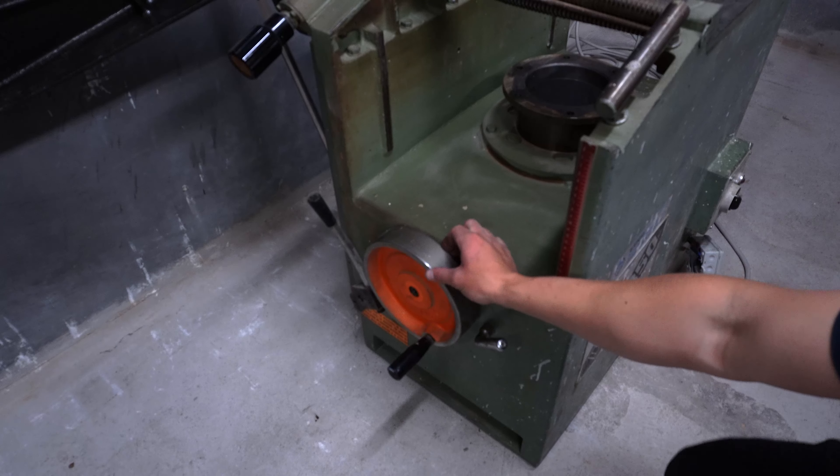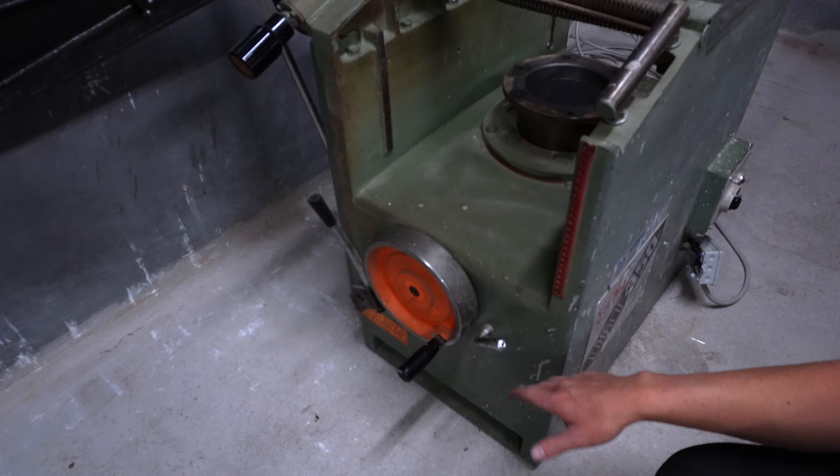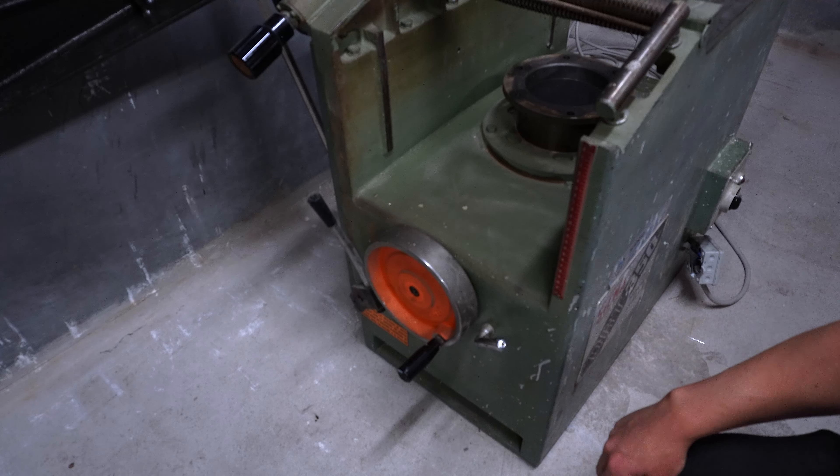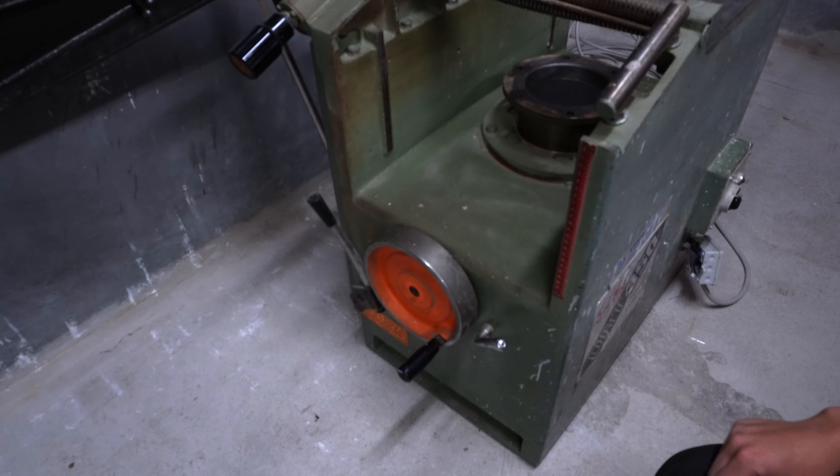I wanted to take this off but it's stuck on there too good. So we'll tape everything up — all the handles, everything, and also all the nice plugs and stuff, and then we'll paint from there.